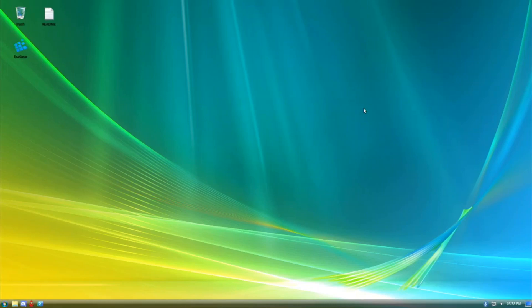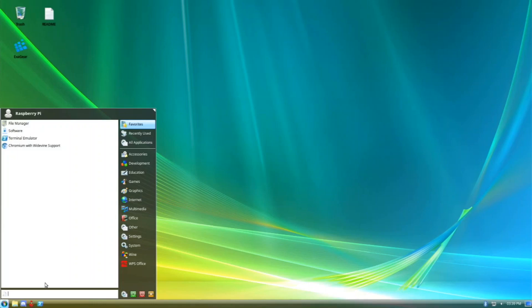It's using the XFCE desktop and it's themed to look like Windows Vista, which I think they've done a pretty good job on. We have a nice bar on the bottom and we can click right here to see all our apps. I'm going to go over the apps that are installed and some other cool features.